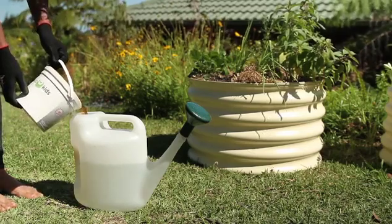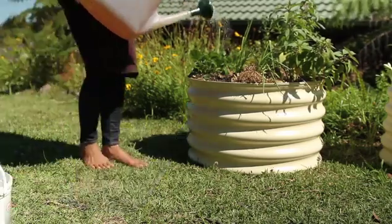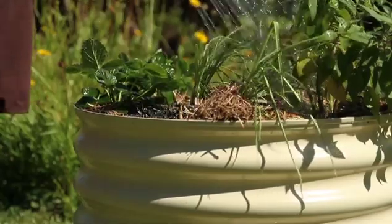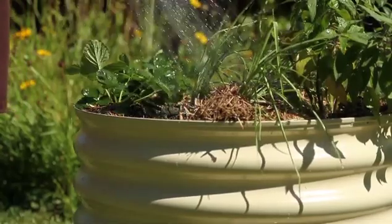After three to six months, you should have a fully operational worm farm. You'll be able to enjoy the benefits of the worm castings and the worm juice in your garden. And of course, they're a great source of entertainment for the kids. Thanks for watching.